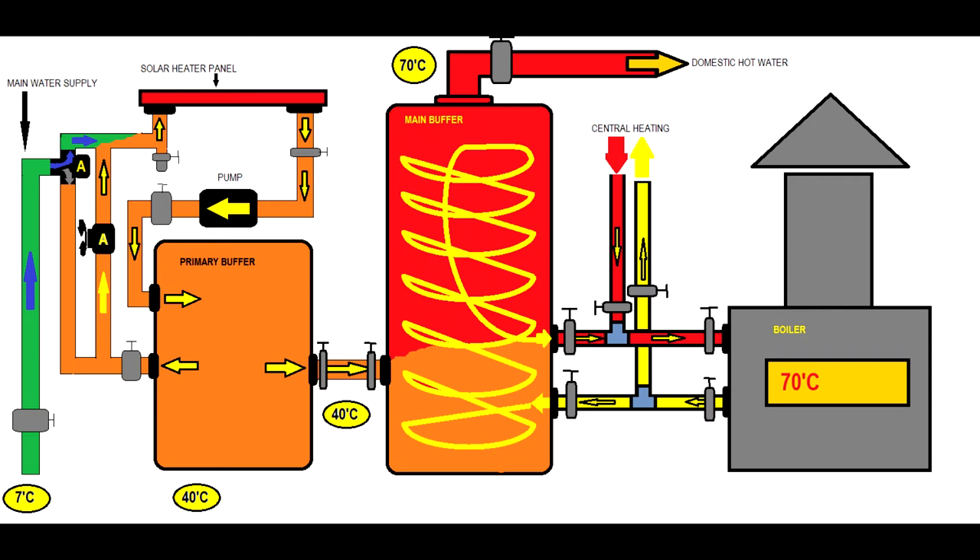This primary buffer is an energy storage device. Progressively, the water heats up in the primary buffer and then migrates towards the main buffer. The boiler will only have to raise the temperature from 40 degrees to 70, not from 7. This is a good application where you can save energy indeed.